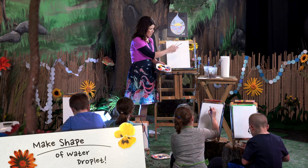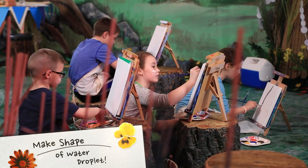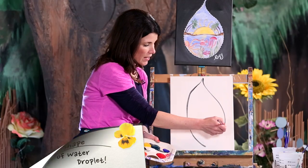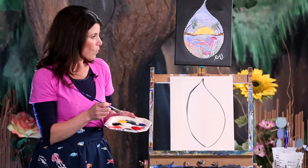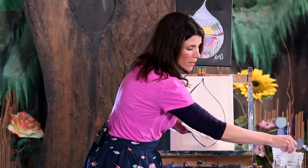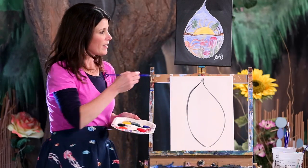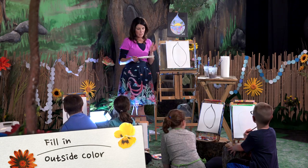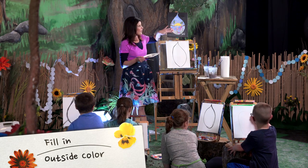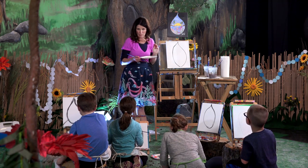I'm going to take my paintbrush and go down the side just like that for the first shape, and then go down the other side. Then we're going to wash off our brush and dry it off. We'll come back to the water droplet in a little bit — we're going to do our outside color. You're going to pick the color that you like the best. I picked black because I thought it would make the water droplet stand out, so I'm going to paint all around my water droplet with black. But you can pick any color you want.